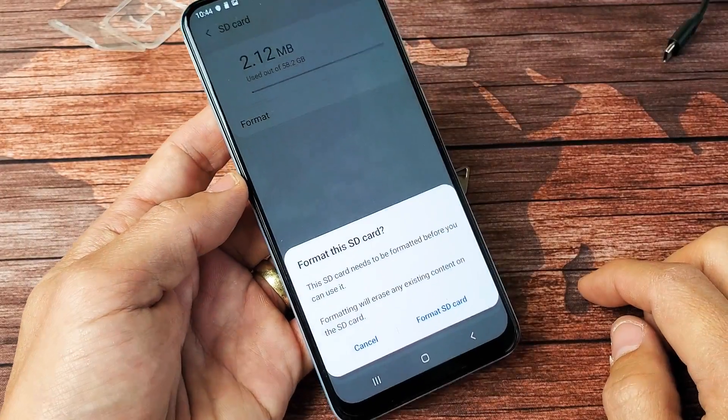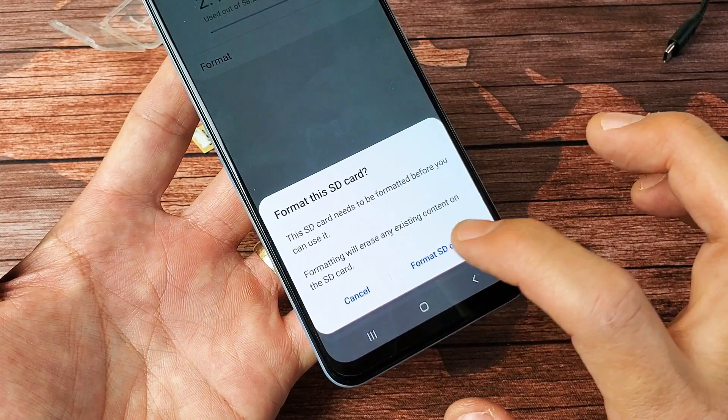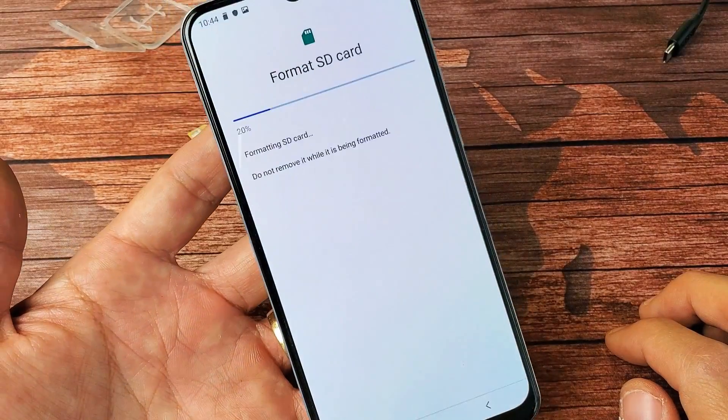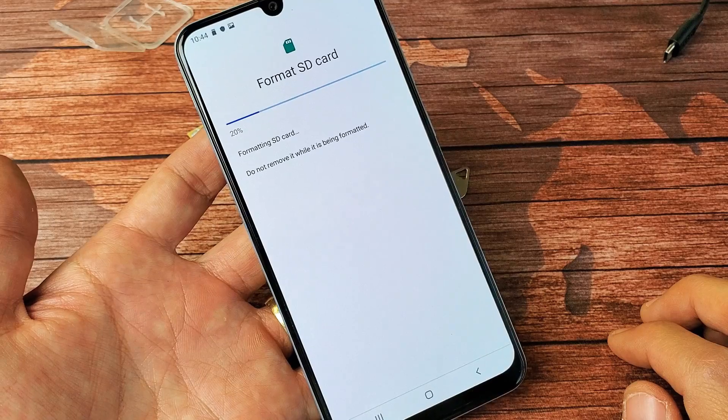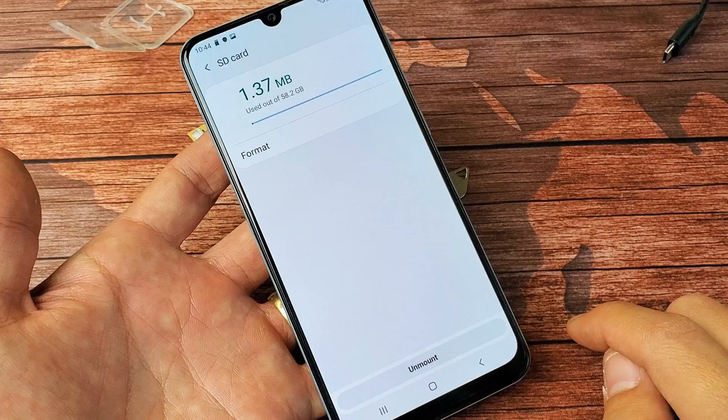We're going to tap on format right there and it says format this SD card. I'm going to go ahead and click on format SD card. Wait for the status bar to complete — 20%, 60%, 100%. Now we're done.